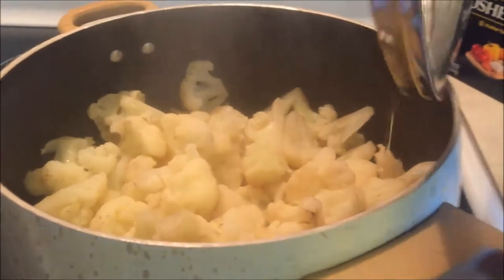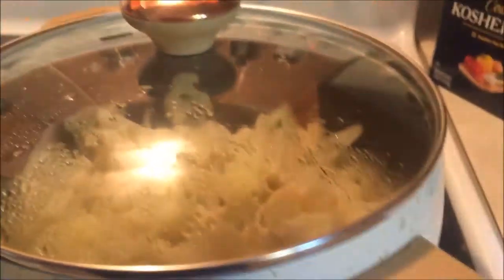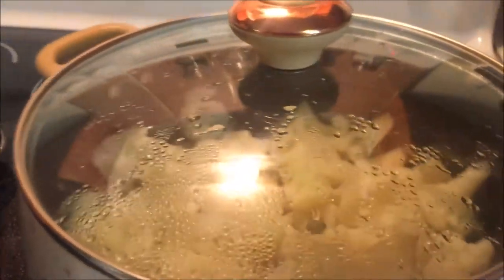I heated that in the microwave for 45 seconds or so, then I dumped that in my food processor.